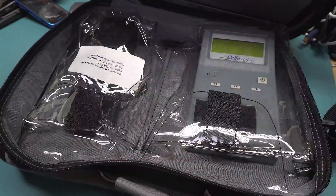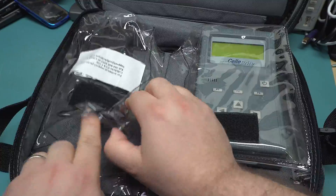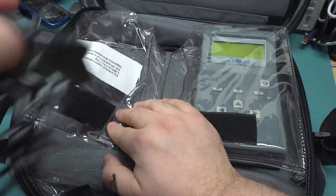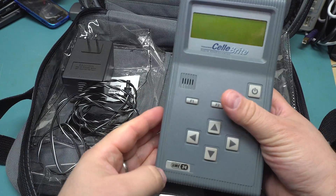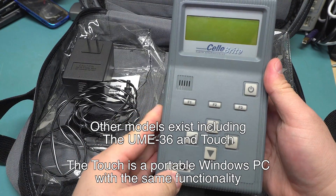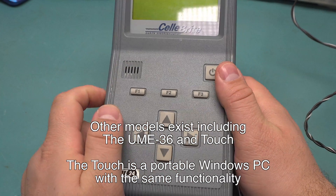On the inside of this bag we have a power adapter and the UME24 from Celebrite. The device itself is this kind of rather large handheld unit.